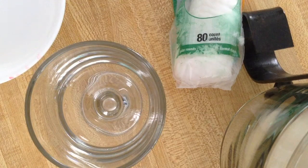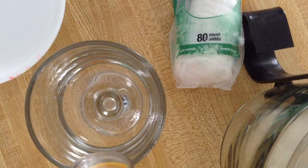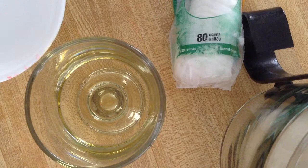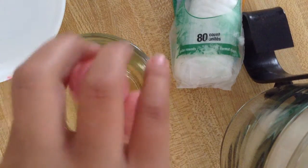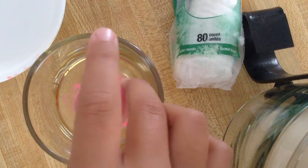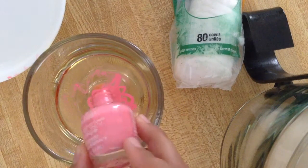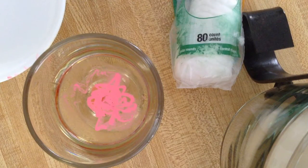We're going to be using the Sala Colors Nail Polish and Corn Oil. First thing you're going to do is fill your cup, bowl, container, plate, or whatever you have with some oil, and then drop some nail polish in. I think that's enough. It really doesn't say how much you need to have.